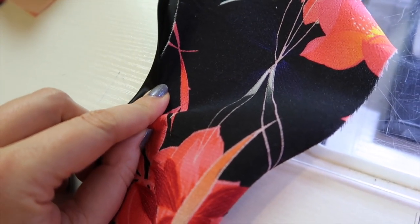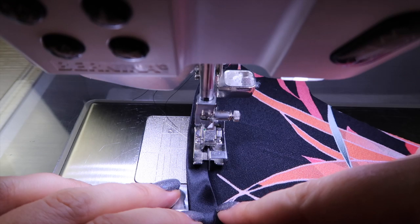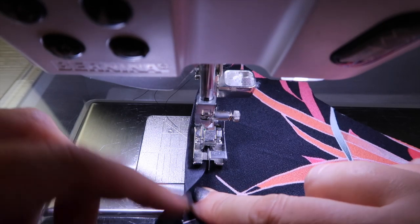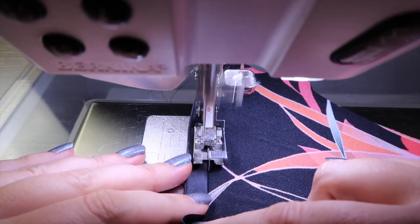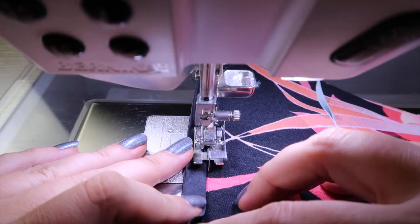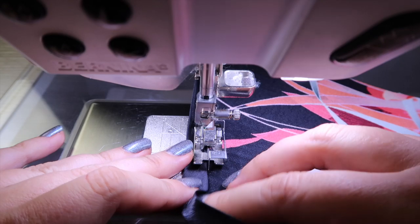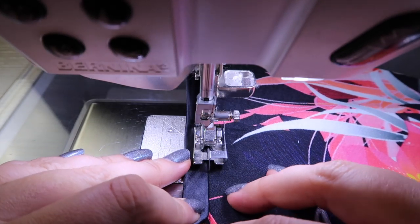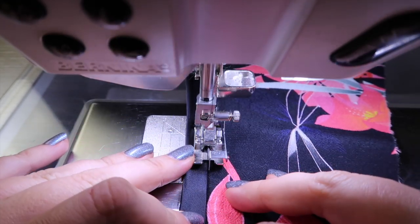I'm now going to wrap the binding around to the front and top-stitch it down. I use my blind hem foot because it has a guide and I can move my needle to the left. I don't pin the binding down — with my right forefinger I press the fabric flat, and with my left hand I press the binding flat, then sew. I roll the bias binding over so it lies nice and flat all the way along, doing this for both facing pieces.